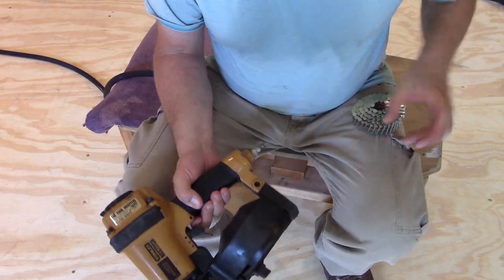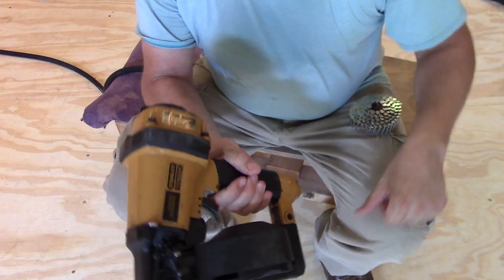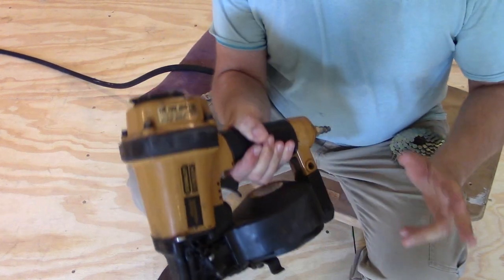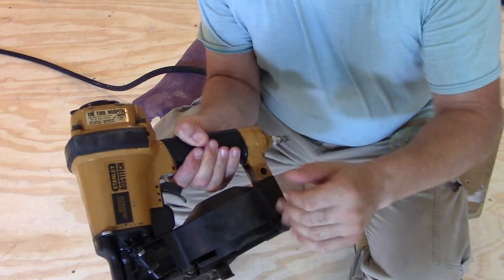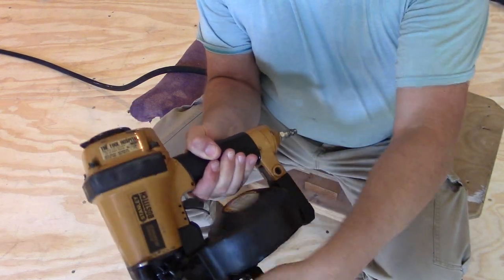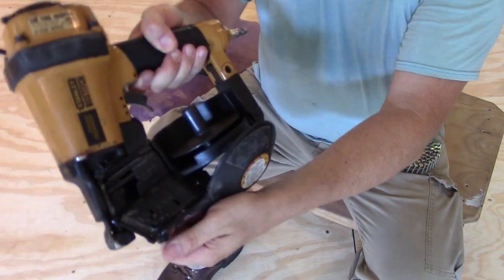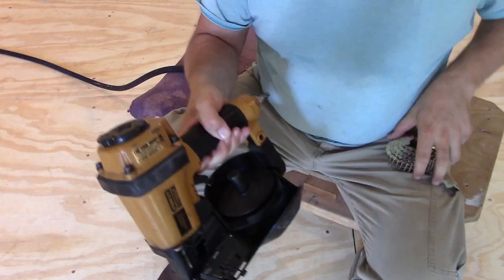First, you see it's not connected to the air. This is a Boss Stitch Stanley nailer, a little popular, and many of them work this way. Any of your coil load nailers will work this way. This one here has a release right here that opens up the tray. It's going to be very simple.